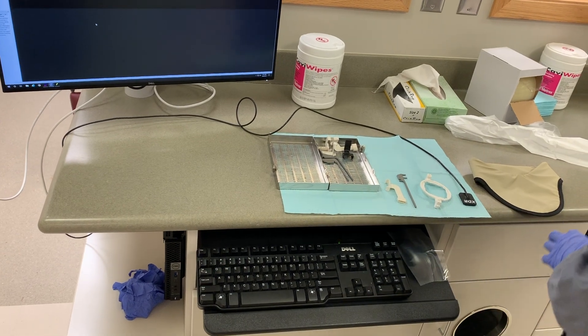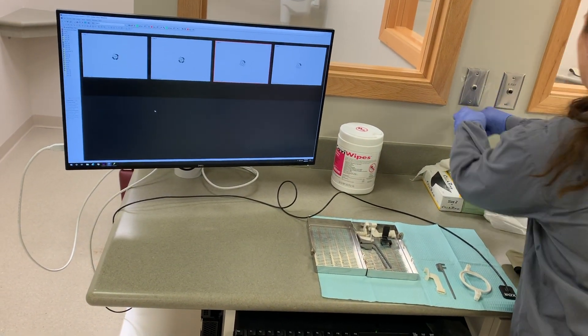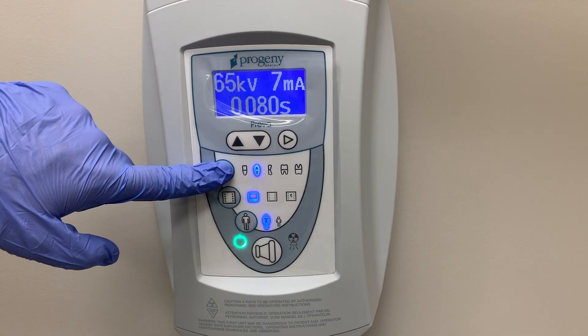Before you start taking your bitewings, you need to set up your cubicle. To do this, you will need to place barriers over the mouse, X-ray exposure button, and the control panel. Adjust the setting on the control panel to be on bitewings.